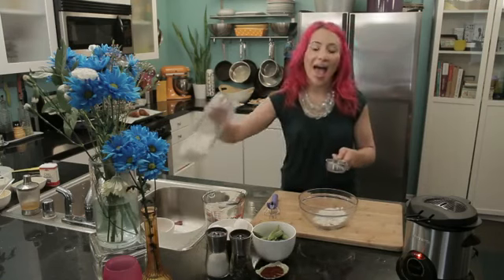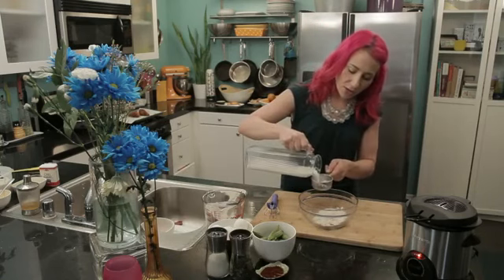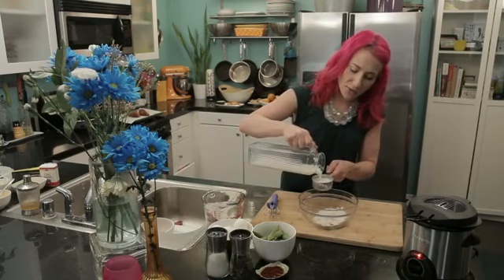Then I'm going to add a half a cup of milk. You could use regular milk, soy milk, whatever your favorite milk is.